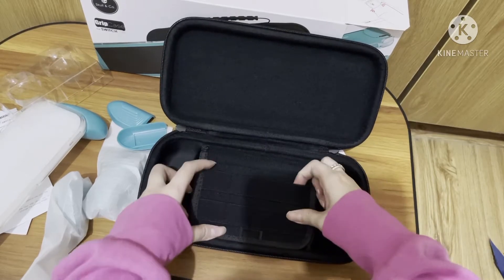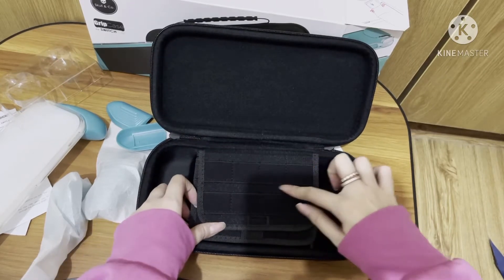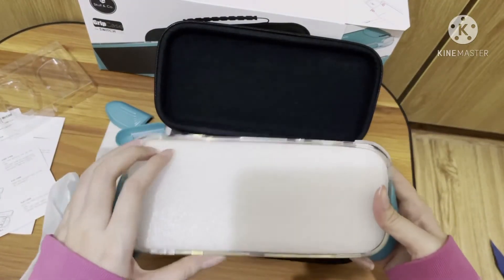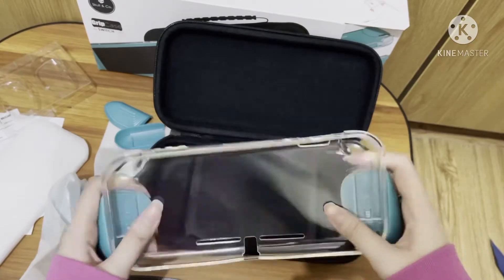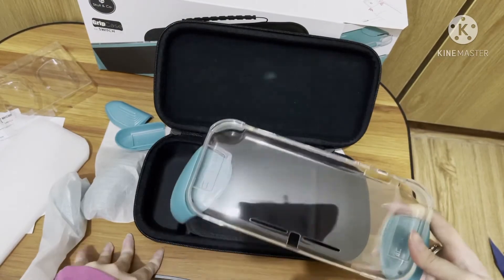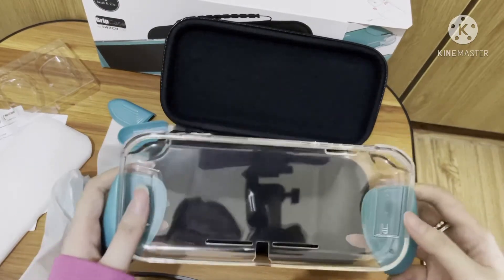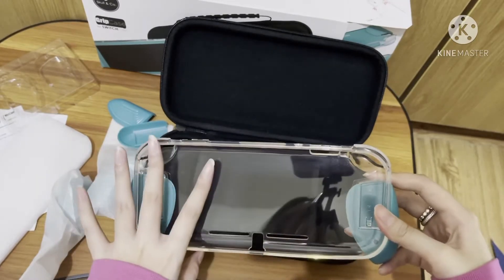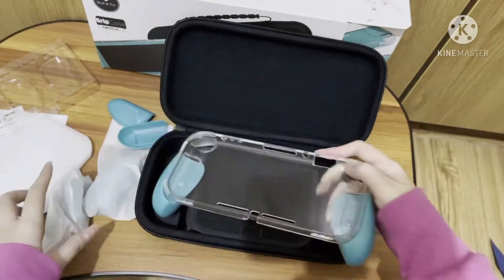Here are the game slots — you can put your games in, and it has eight game slots. The grip is a transparent TPU material, which is different from the regular Switch version I also have. I have the non-transparent one but it's the black one — it's the same design but the material is not the same.